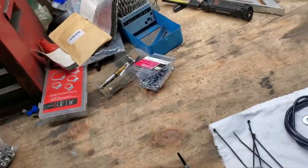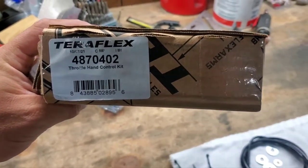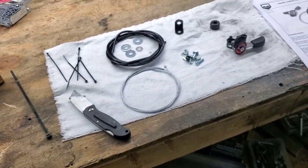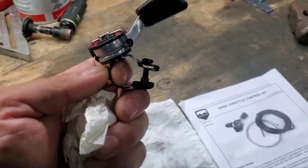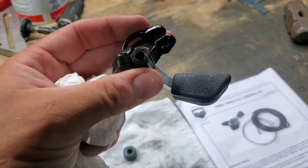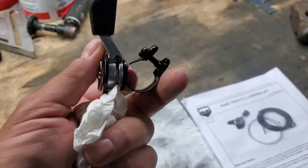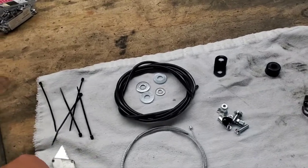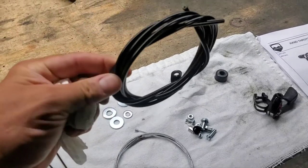part number 4870402, the throttle hand control kit. Everything opened up and unwrapped — it's basically like a bike shift lever. You mount it wherever you want, most commonly off of a TK shifter so it's within easy reach. I'll figure out where it's going to go first and then go from there.